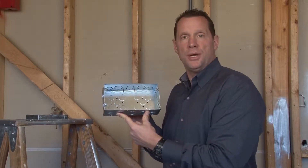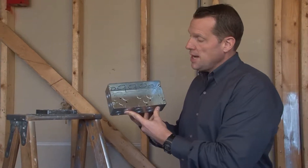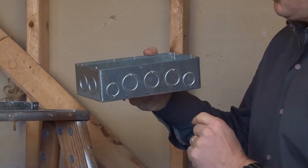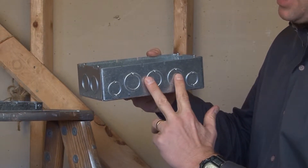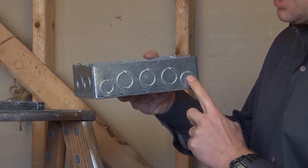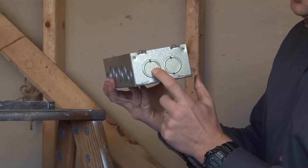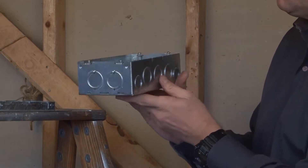Part number GB212341 is a three-gang multi-gang box that has three-quarter and one-inch concentric knockouts in the three middle gangs on both sides, and half and three-quarter inch concentric knockouts on the outside. The end of the box has two three-quarter and one-inch concentric knockouts on both sides.